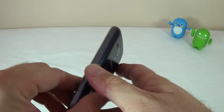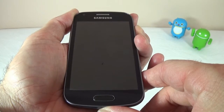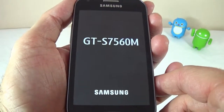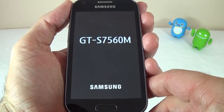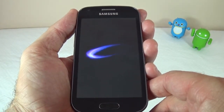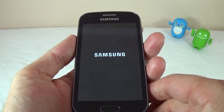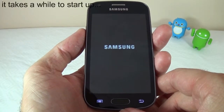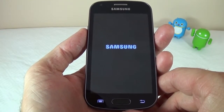I'll put the cover back and let's power on the device so you can see the boot animation. Here you can see the model number and of course the Samsung brand, and here we have the Samsung logo and the boot-up logo.